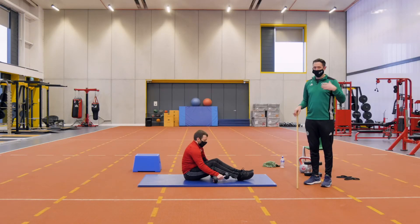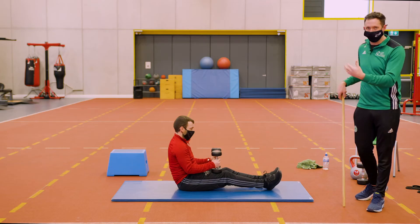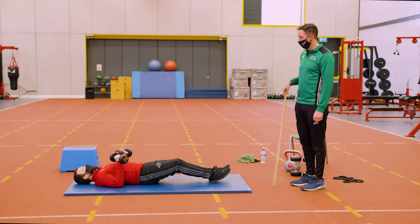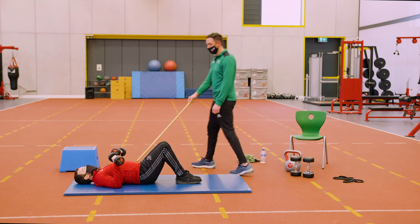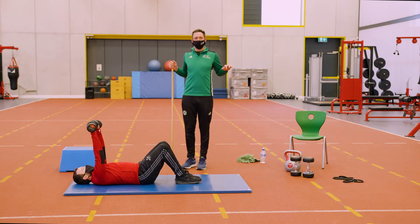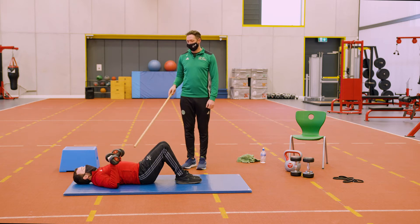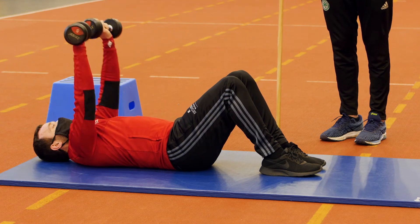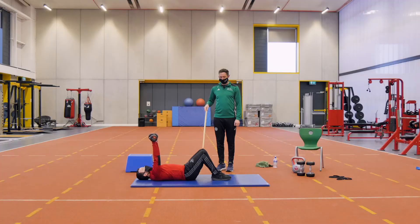Our next exercise is going to be a floor press — very similar to a bench press, but since we probably don't have a bench at home, we can use the floor. If you have a handful of kettlebells, this allows us to do the exercise. Declan lies back flat on the ground. You can have a small bend in your knees to protect your back. From there, Declan pushes the weights up over his chest. You won't get the same range of motion as a bench press, but this will still utilise the chest area to strengthen the pecs. Going for 30 seconds — make sure you're not lifting too heavy, as the weights are close to your face. Start lighter.